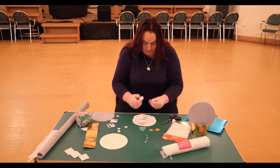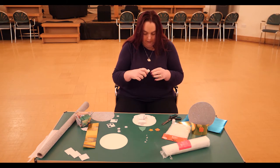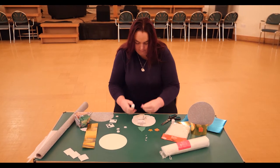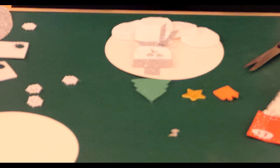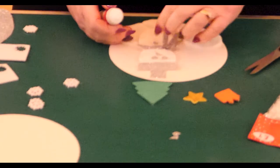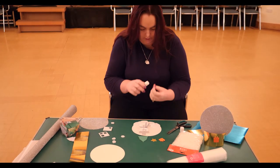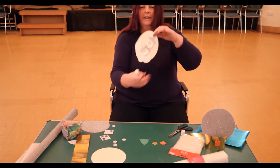Then our snowman needs some eyes, so I've cut out two small circles of the shiny paper to make his eyes, and a triangle to make his nose, and then three small shapes to make his buttons. Now he looks like this — a much happier snowman.